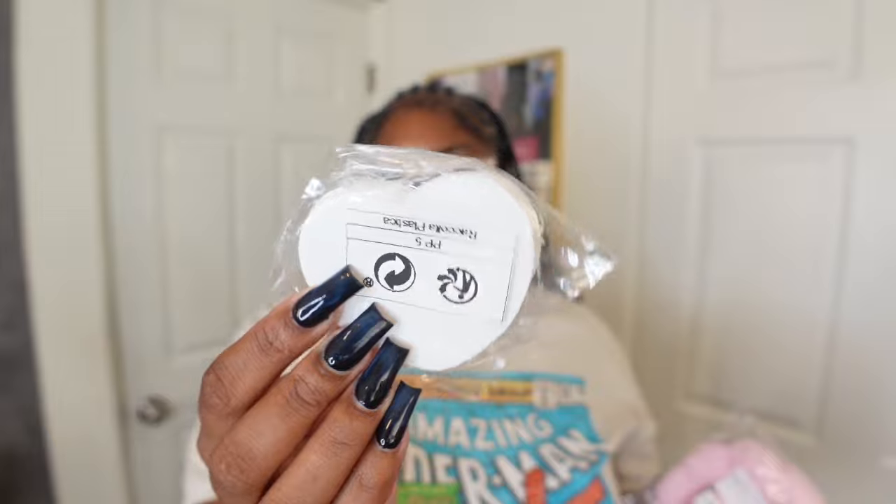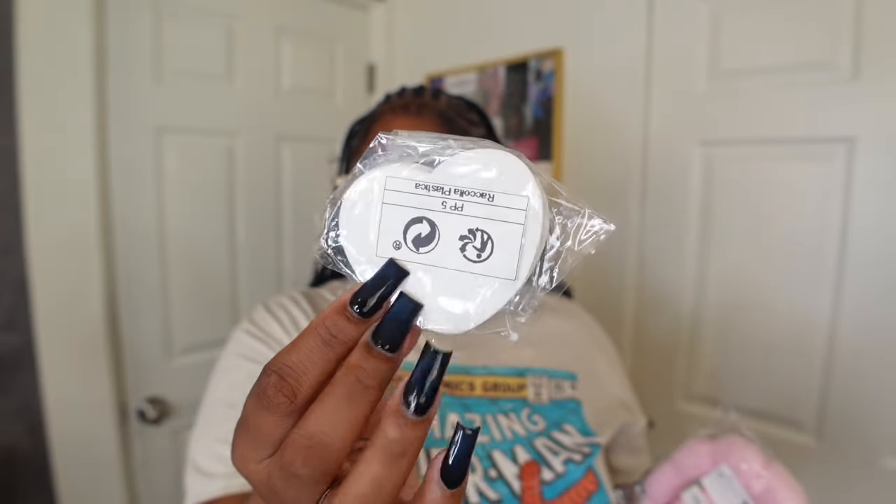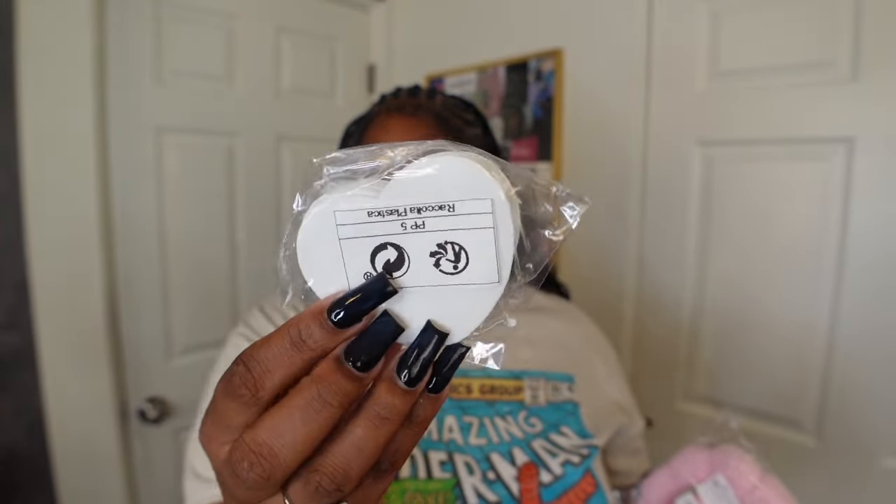Now we're getting into skincare accessories. I picked up these sponge pads — you wet them and they sponge up. I also got a headband and little wristbands to stop water from running down. These are really cute for morning skincare routines.